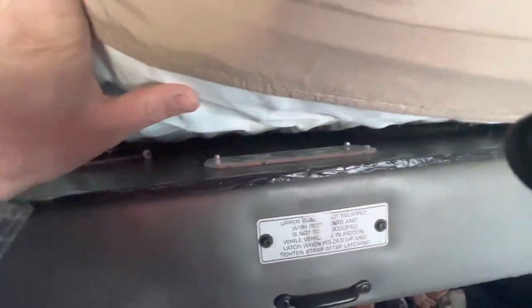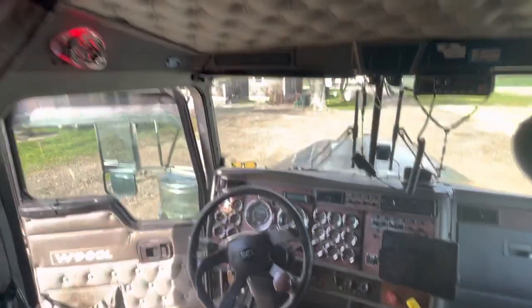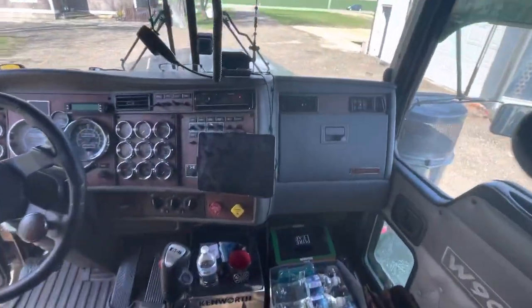I ended up putting a lid — it's hard to see — on the upper bunk, so I've got some storage underneath there and then I was able to support a taller or wider mattress.